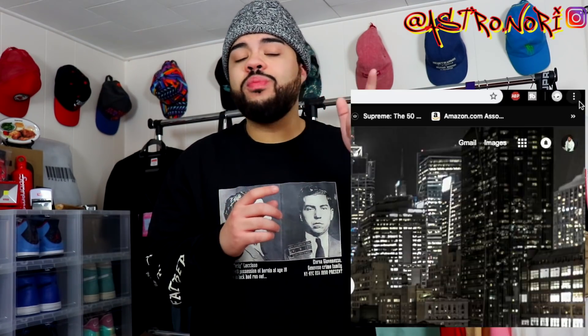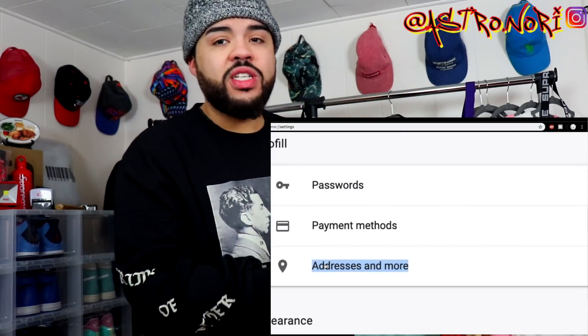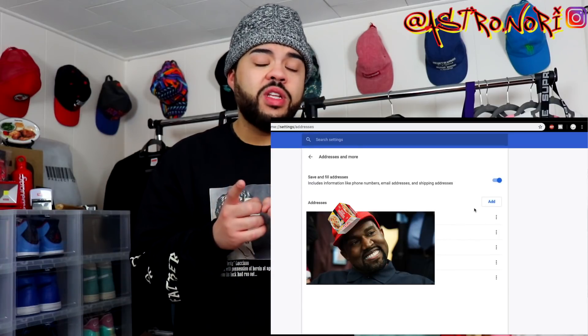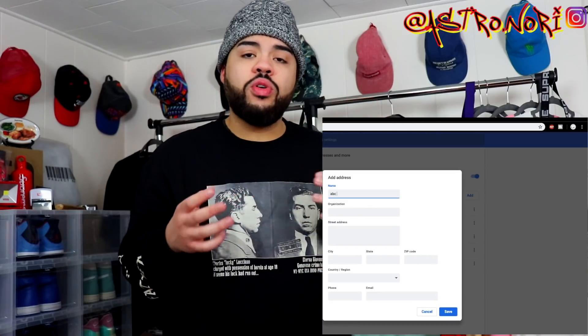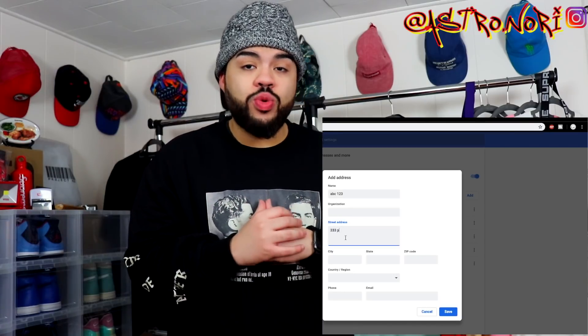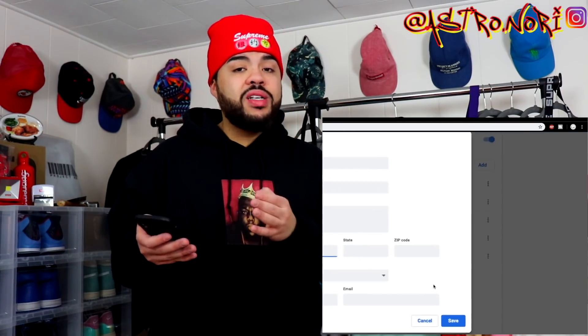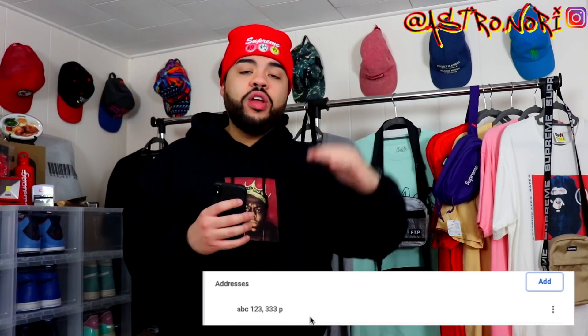I'm also gonna go ahead and do it on the computer so you guys can see both options. It's probably easier on the computer so try that option — I'll screen record it while I do it. This is a plus and a must for Week One. After Week One, there's gonna be another method where you go straight through the Supreme website, fill out all your information, and then use the wrong CVV so they don't charge your card — put a fake card — and it'll basically save all your information straight into the Supreme website. That's gonna be the best option going forward, but for Week One this is the best option.